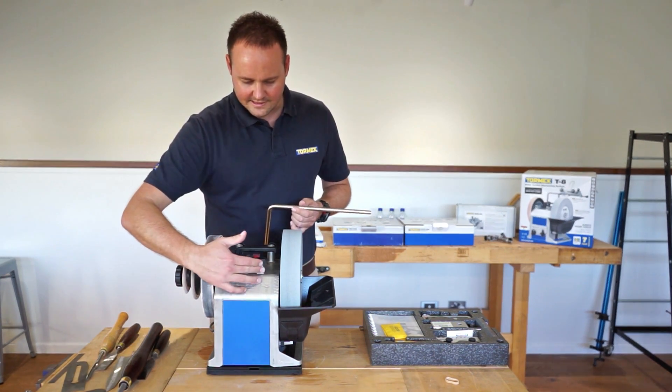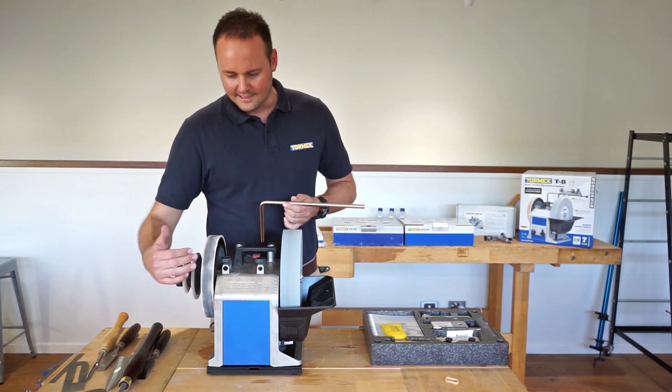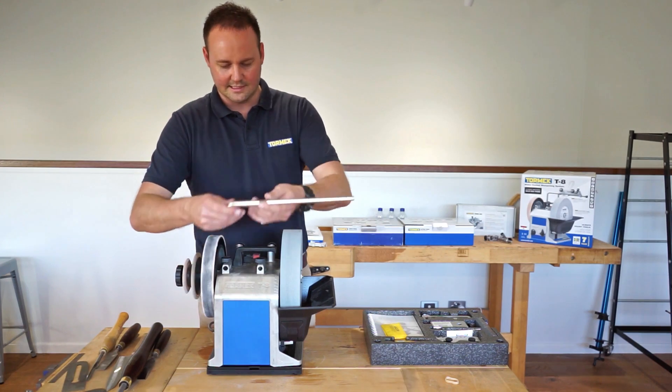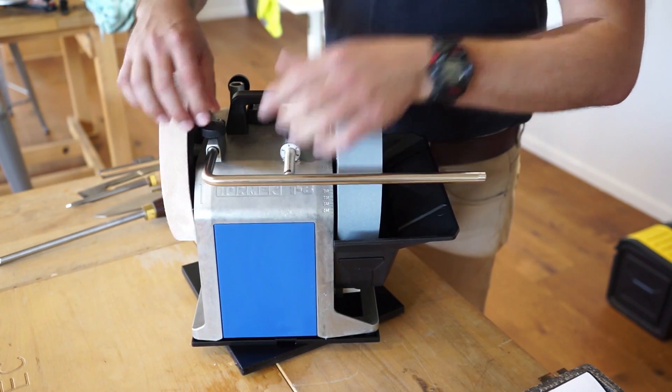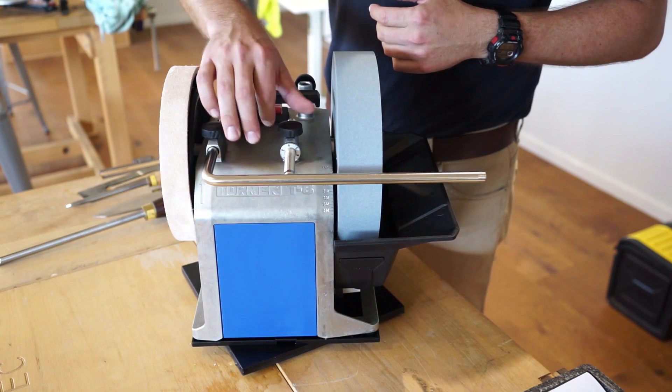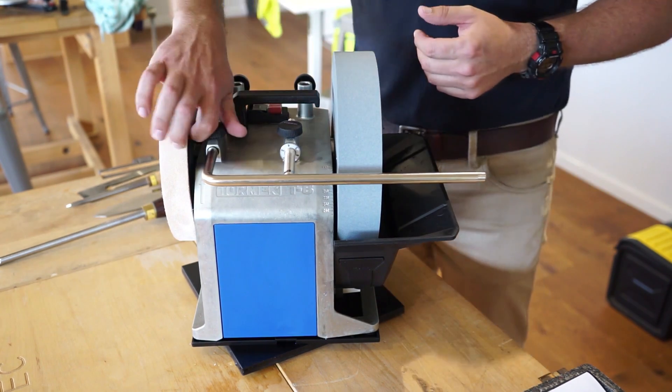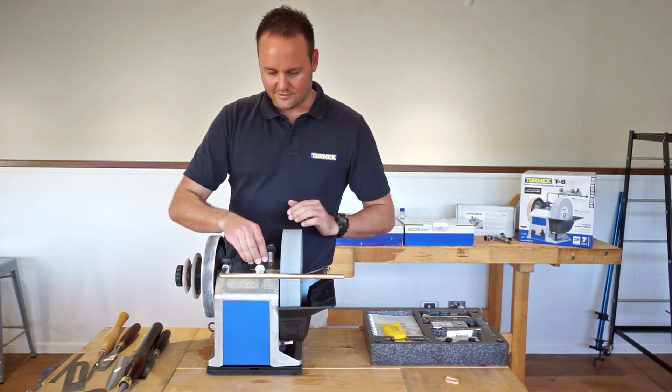We've tightened the sleeve here closest to the stone and elongated the one over here, so they're very nice and easy to slide in and out. As soon as we lock off this one here, it only has to be finger tight and that'll lock it perfectly square to the stone — providing you've trued your stone as well.